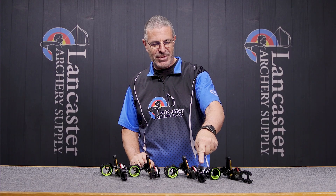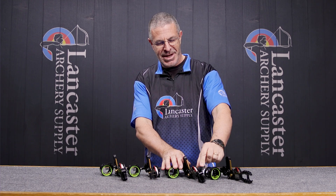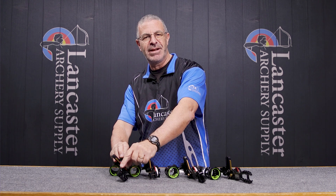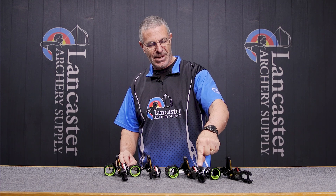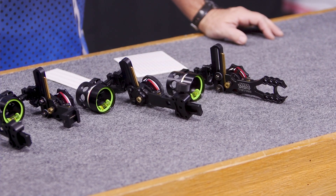I should also mention that with the Max Rise, you do get a different sight knob versus the bolt. You're going to have a bolt on the inside for your riser connection system. The Max Rise comes with that bolt — another difference there.